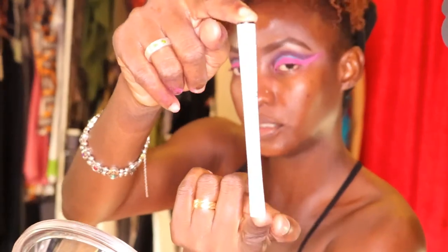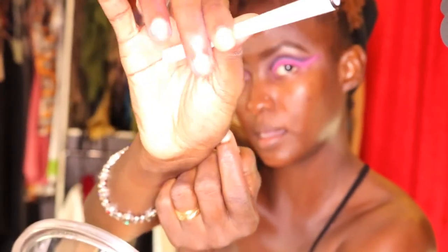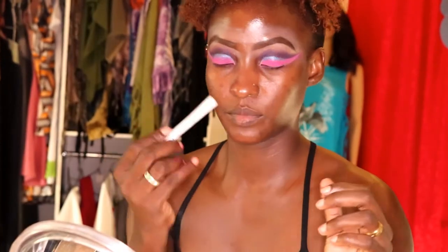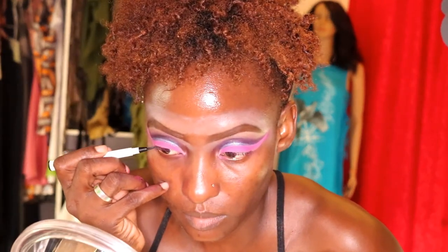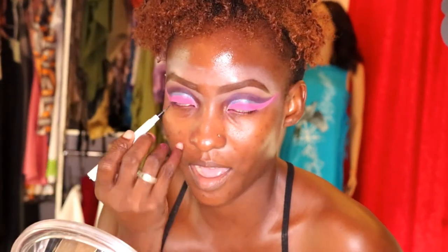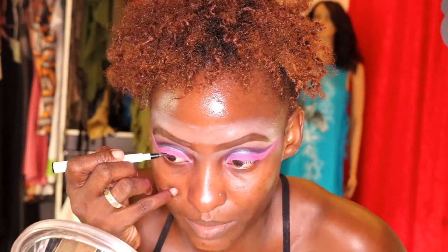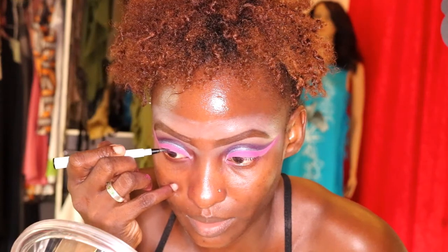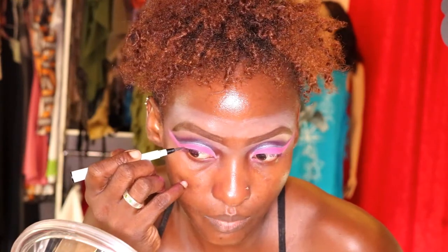This is my wet liner — it's an ELF wet liner, black. This is the one I'm going to use to do my wing. I like to start halfway of the eye and wing it up, then come in and fill the rest, because this creates the angle I want.